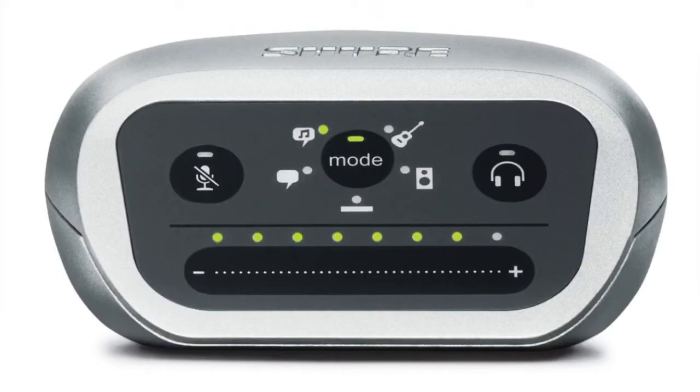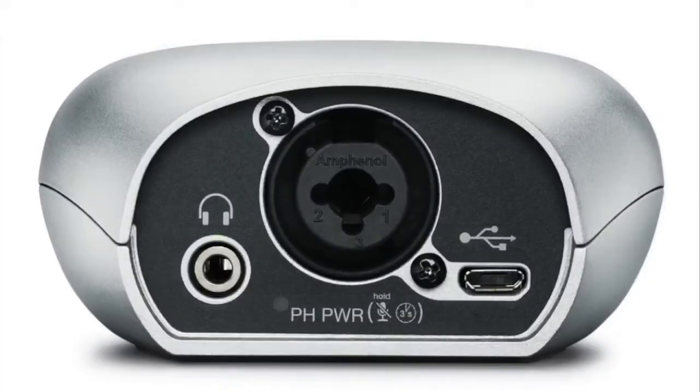The MVI is a simple digital interface with five onboard DSP presets allowing you to configure the audio at the touch of a button. You can either connect an XLR or quarter inch connection, and it actually has headphone monitoring directly on the unit. You'll also notice that it has phantom power for any condenser microphone.